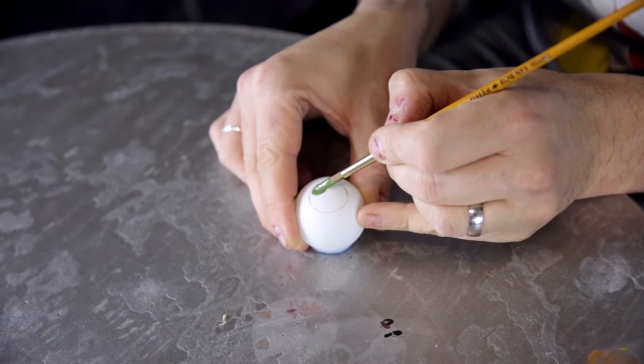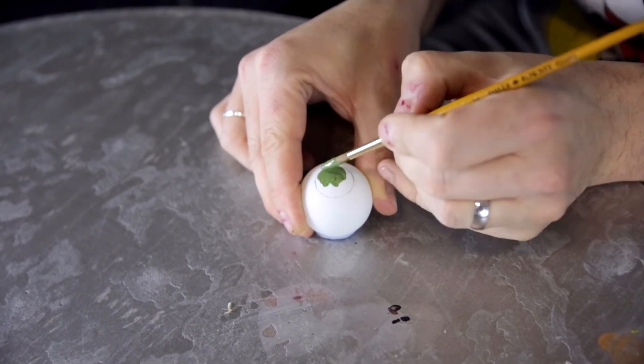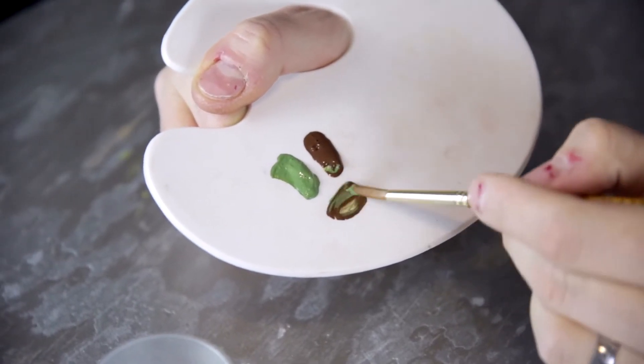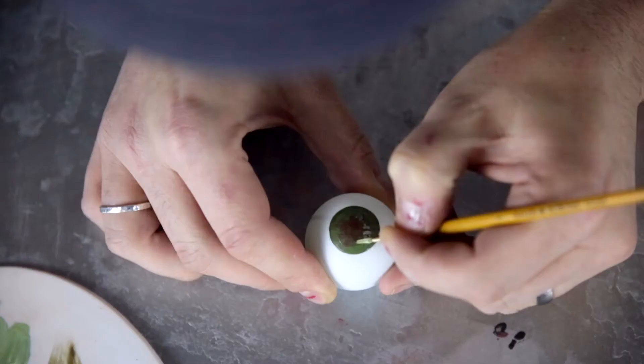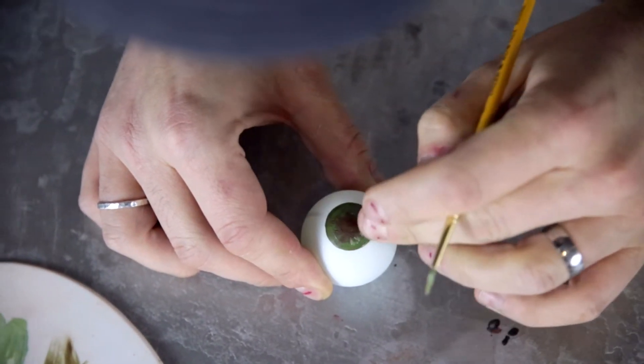Start by carefully painting your iris in the chosen colour. We've opted for green, but you can always go for blue, grey, or even brown eyes. We googled eyes when creating this, which will give you some fantastic imagery that will aid you in painting your eyeball.